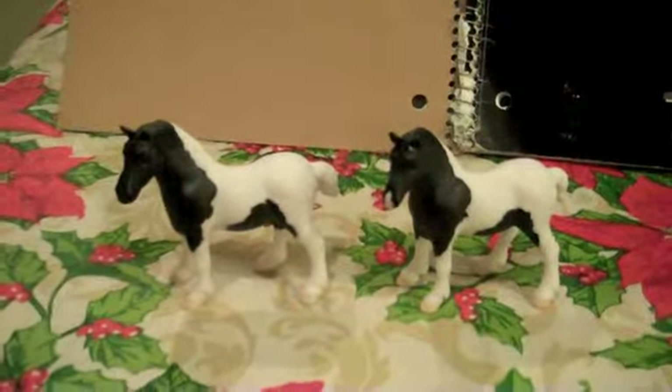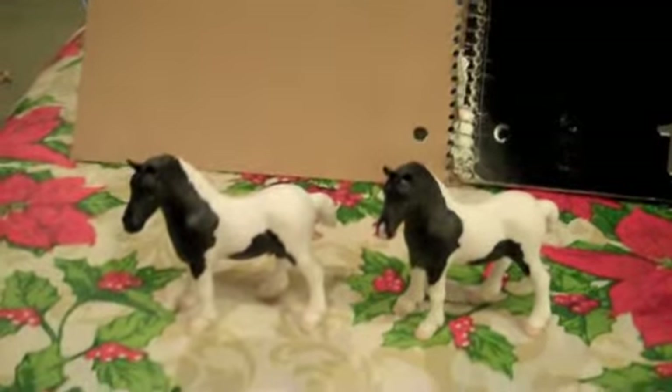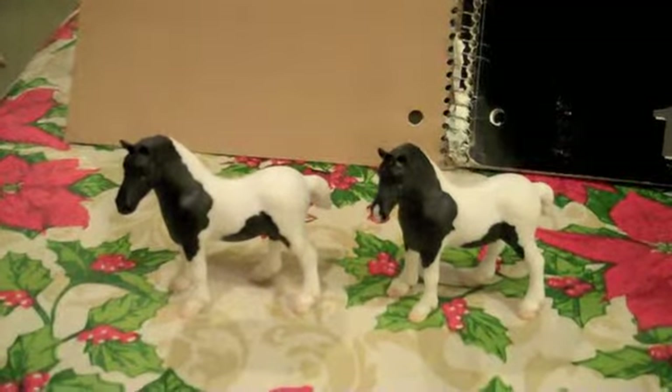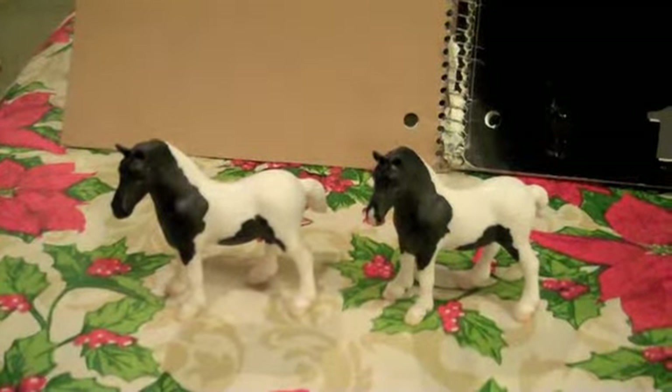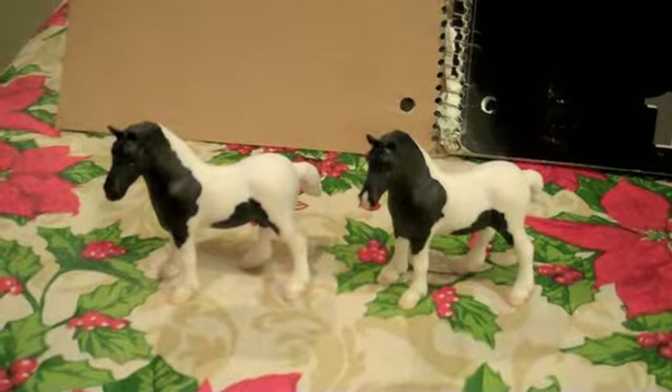Hi, everyone. I'm making a quick video of the StableMate drafter. I think they advertised him as an American Spotted Draft, and he was released a few years ago.